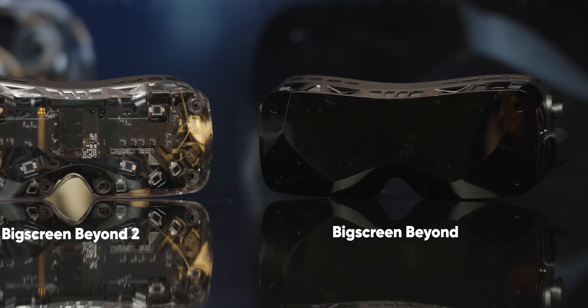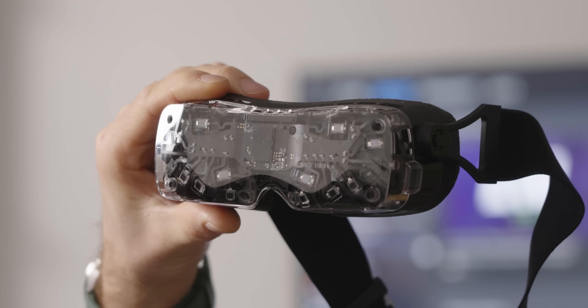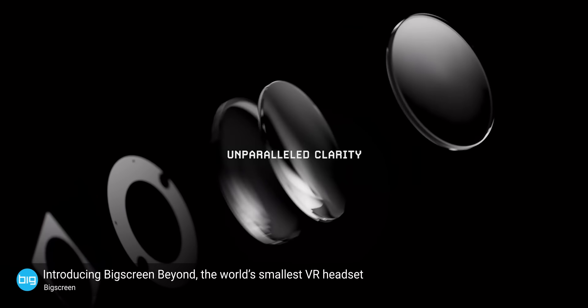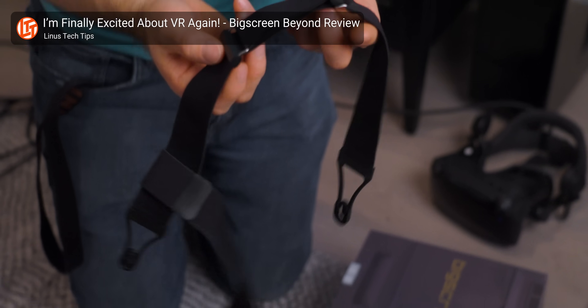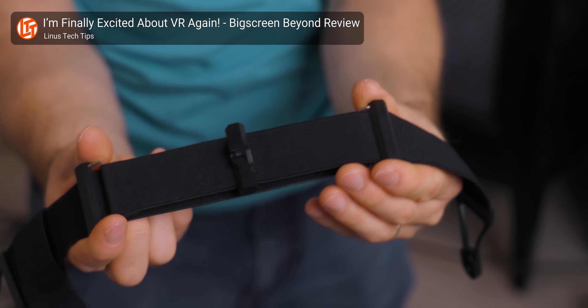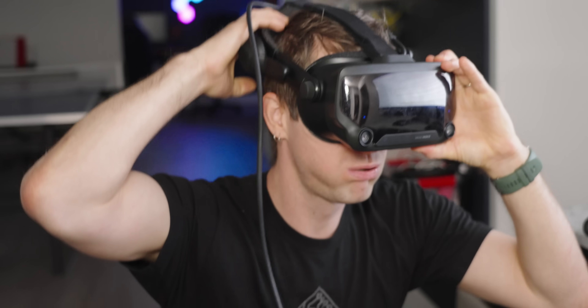On paper only a few things have changed since the original, but those changes make this thing all killer, no filler. The pancake lenses in the original Beyond were impressive for their small size and weight, but they struggled with a number of issues. First, there was the sweet spot — the area of the lens where the image is sharpest — it was so small, and outside of it things got pretty blurry quickly, with some gnarly chromatic aberration sneaking in near the edges.